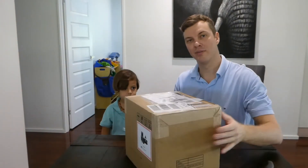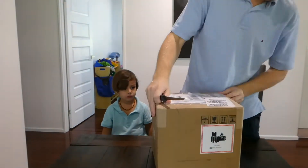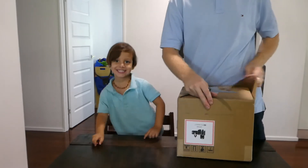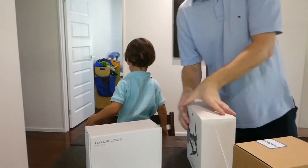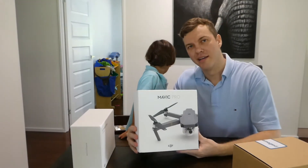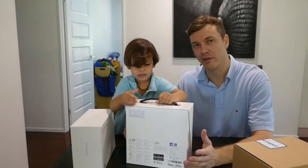Okay, should we open the next package? Yeah, let's have a look. Okay, this is what we have been waiting for. Let's check it out. What is it, Havi? Drone. You think it's a drone? Let's see. Okay guys, here it is - this is what we have been waiting for. This is our very first drone. It's the DJI Mavic Pro. We're very excited about this. It is a very compact drone which is going to really suit us because we'll be travelling around a lot with the kids.